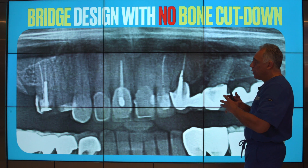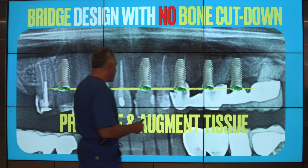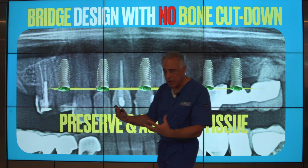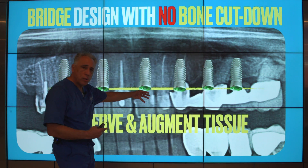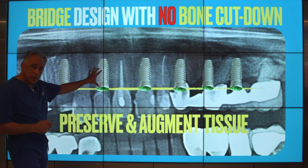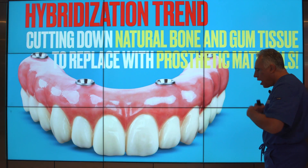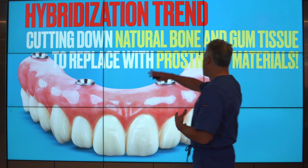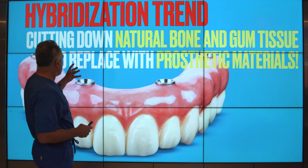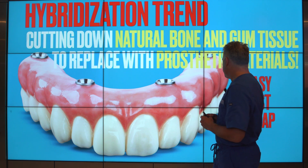This is opposed to providing the patient with an implant-supported bridge with no bone cut down. We can simply take the level of the bone exactly where it is, place the implants at the same level, and if anything, augment the missing bone where necessary. This provides an opportunity to preserve the bone and gum tissue and augment it where needed. This hybridization trend — involving the cutting down of natural bone and gum tissue — is basically done in order to accommodate the prosthetic material necessary in this type of design.